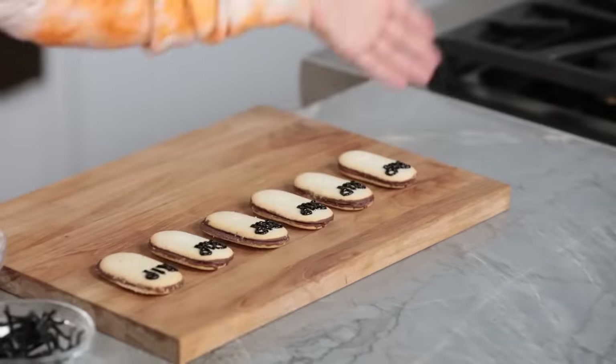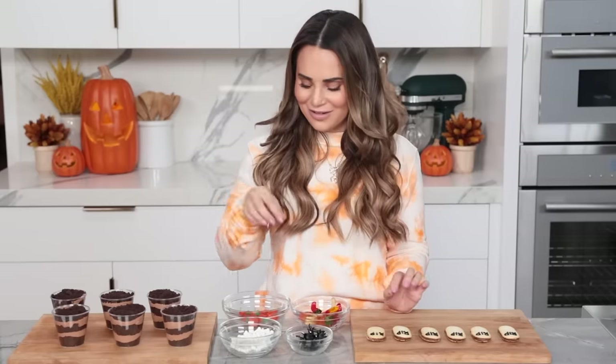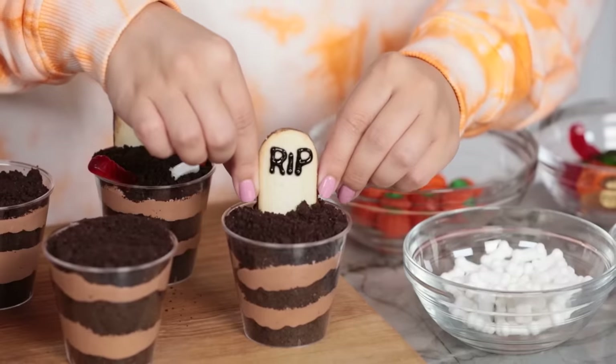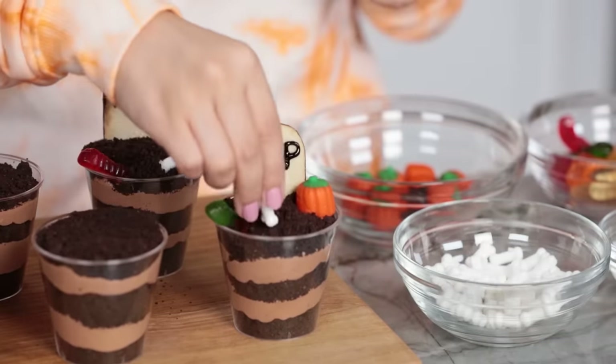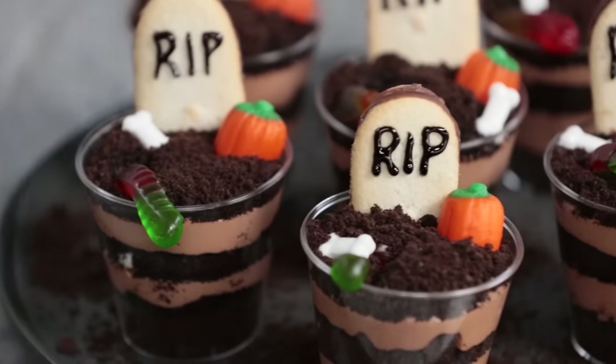We've got our tombstones ready, and I've got all this spooky candy — little candy bones, candy pumpkins, candy worms. We're gonna assemble it all to look like a spooky graveyard. Ta-da! Here are the graveyard dirt cups that we made. They're so cute. If you love cookies and cream, you may love this treat for Halloween. I've seen friends make a big tray graveyard display, but what I really love about this treat is that they're individual, the perfect size for a little dessert after dinner.